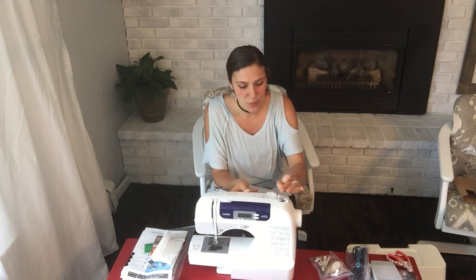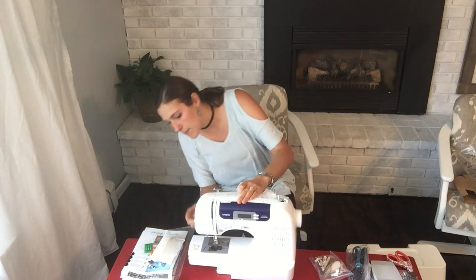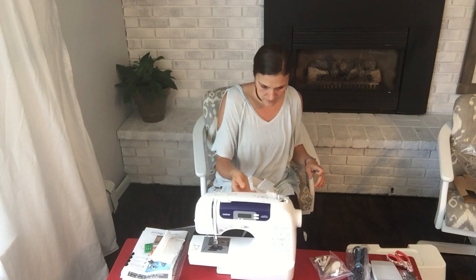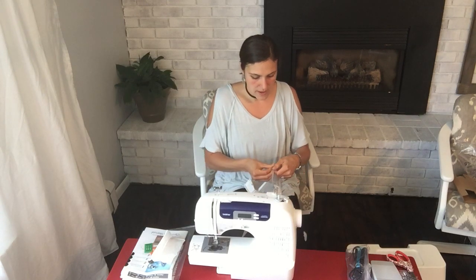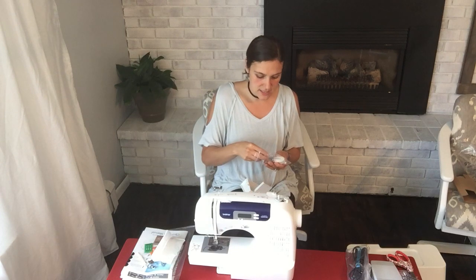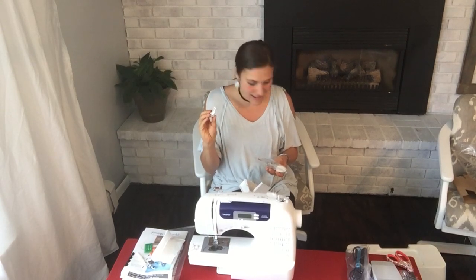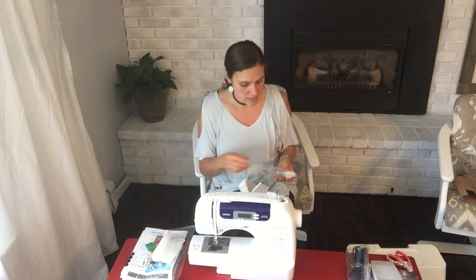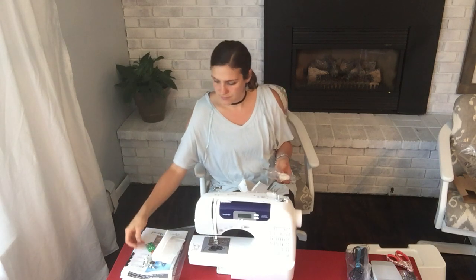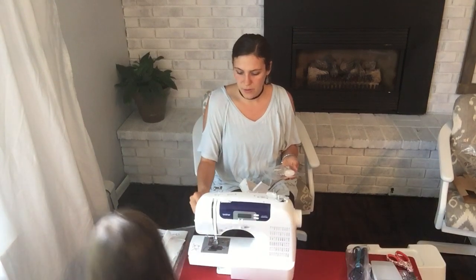There are two thread posts — maybe for a double needle, which is interesting. There is a thread cutter here, and this is obviously where you wind your bobbin. Opening up the extra package that came with it, there's a little brush for cleaning out any extra dust, and there's another kind of guide here, and something for undoing the screws when you have to open it up to clean it.